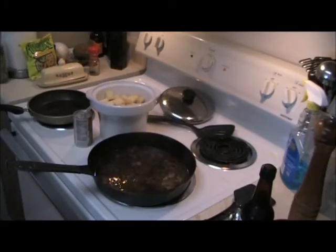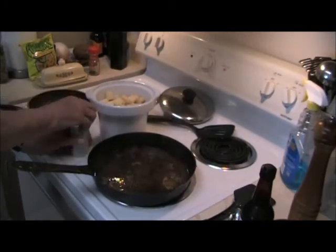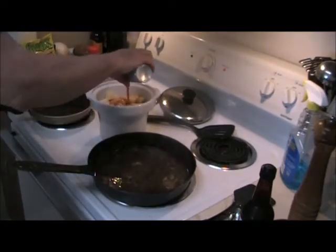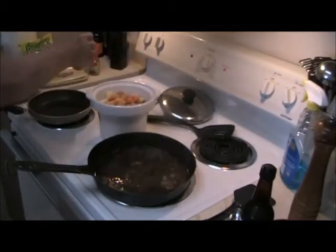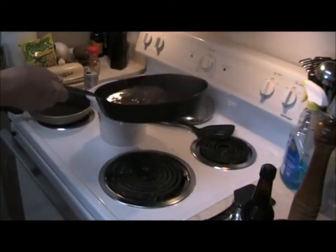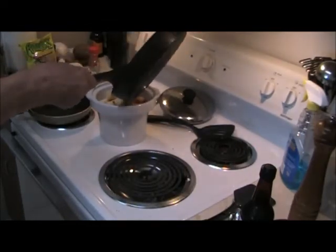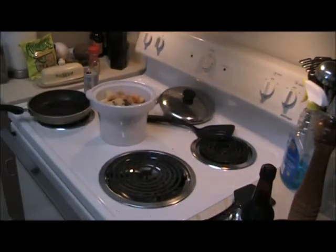It's just about full. Next, you want a can of V8 juice — tomato juice will do, and if you don't have either, tomato sauce works fine. It just gives it a great flavor. Finally, it needs just a little bit more liquid, so I'll just use warm water.